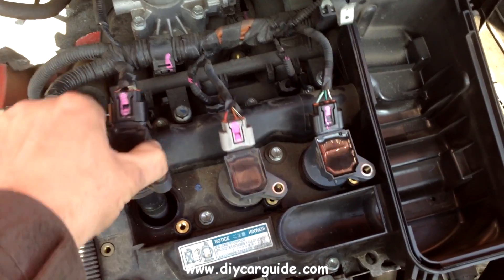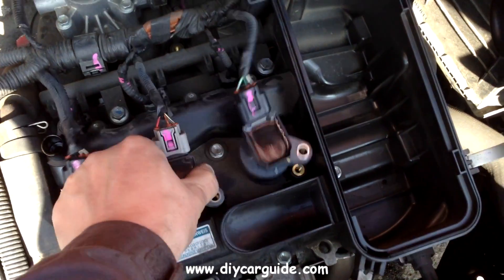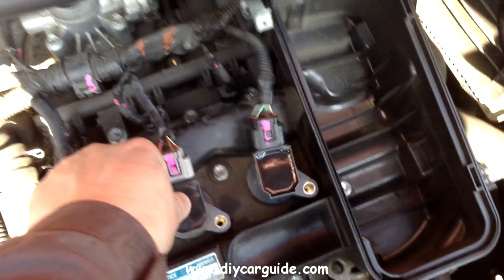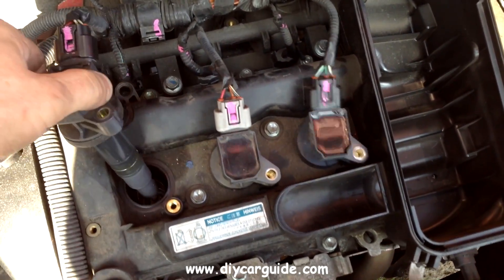So here we are — yep, first time lucky, looks like that is the culprit. That one is fine, engine note changed and this one is fine. So the coil pack that made no difference to the engine sound when we lifted it is the bad one.